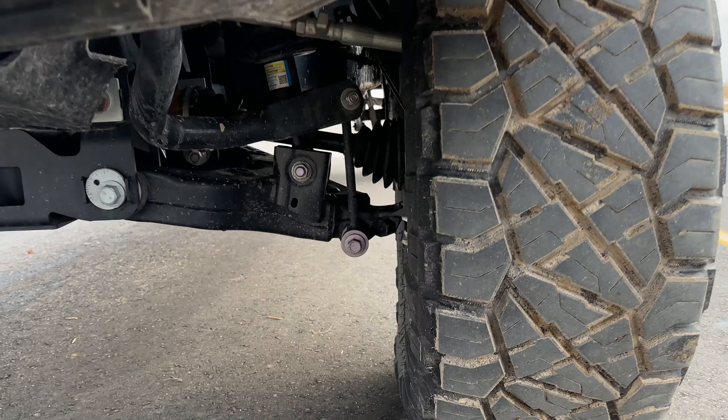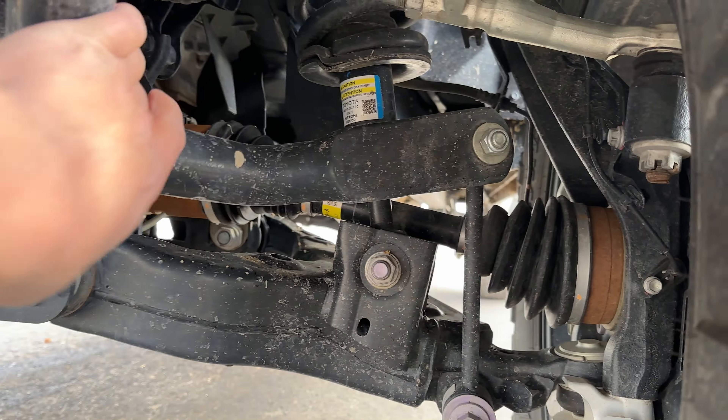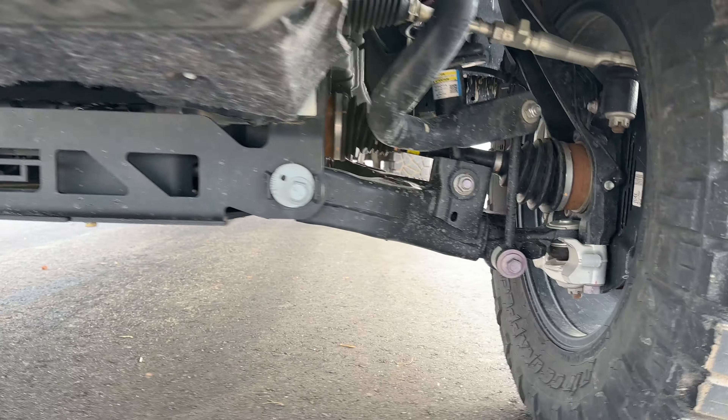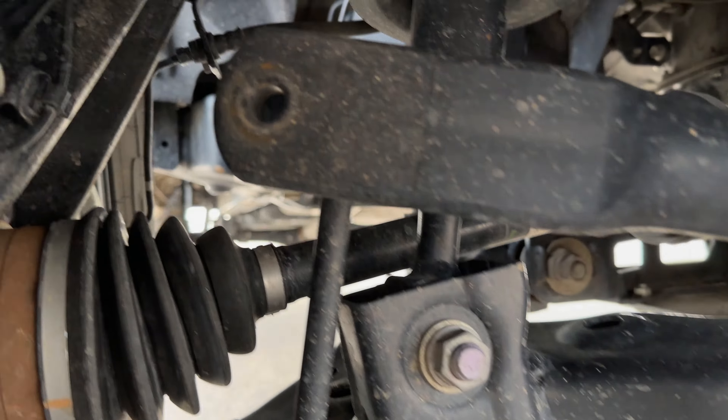I'll show you here on the driver's side — this is the sway bar, and it's connected here. But on the passenger side, it's missing.